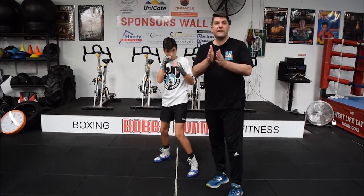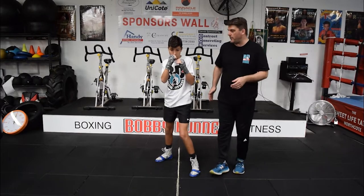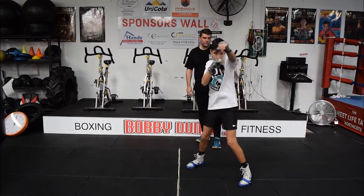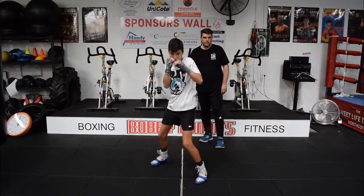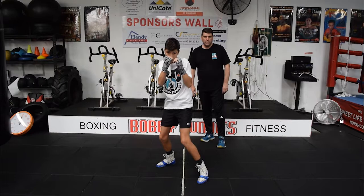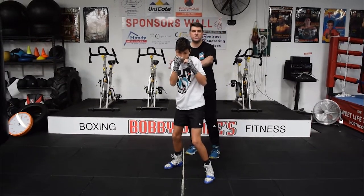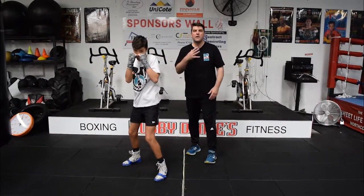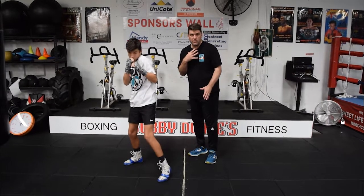We've gone forward and back, and now we're going to do our side movements with the jab. So Tommy, we're going to move left, and right, and left. Short steps, bent knees, and you'll notice the structure up here does not change. We want to keep that as simple as we can — we don't want our opponent to know what we're doing, and we don't want to be changing our body movement too much.